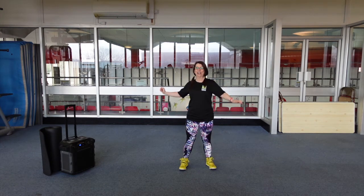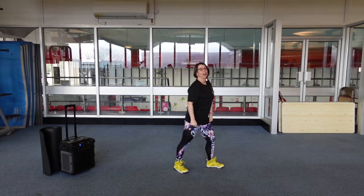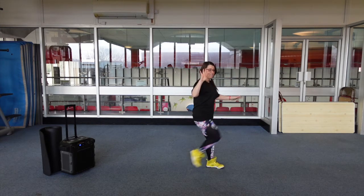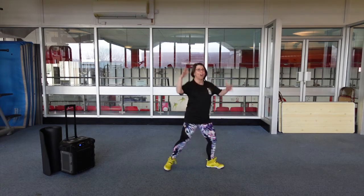Hi guys, it's our warm-up. We're just going to turn. We've got four knees. Four, three, two lunges and a squat.